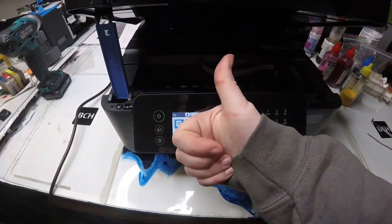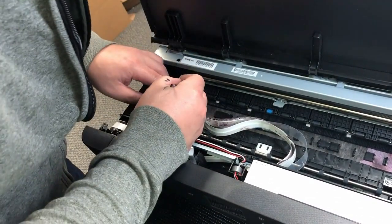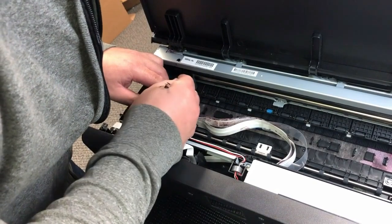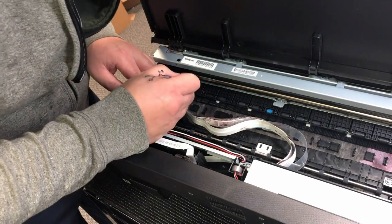Congratulations, we fixed it! It wasn't too hard. Happy printing, everyone. I hope you enjoyed this video. Visit us at www.bchtechnologies.com or locally at Greensboro, North Carolina. Cheers.